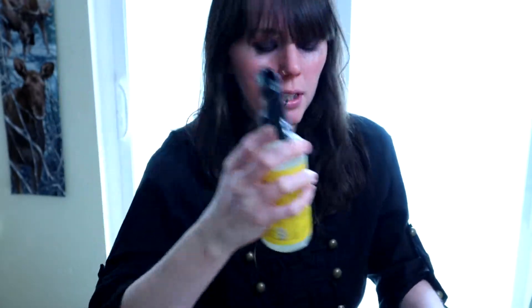Hey everyone, I'm back to do the two Daisy products that I didn't get to do. They had the little tin candle and the room spray, so I just want to do a quick little first impression of these.